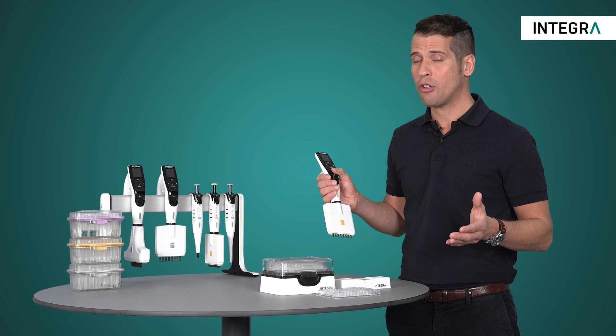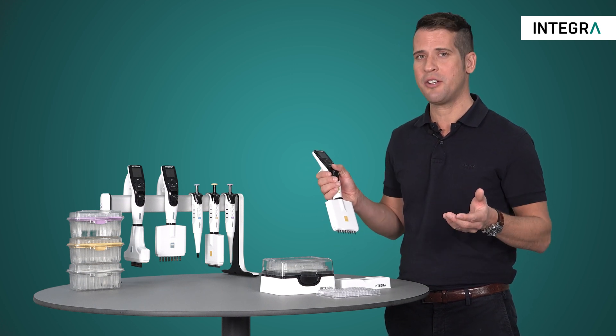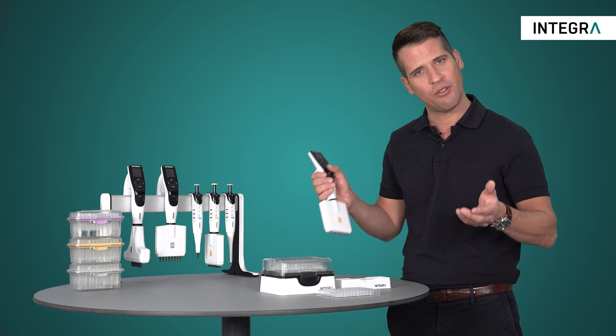If you're doing any mixing in your lab, pipette mix mode with the Integra electronic pipettes will make your work much easier and improve the consistency of your results.